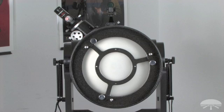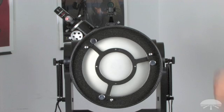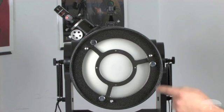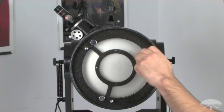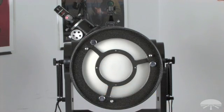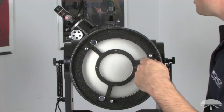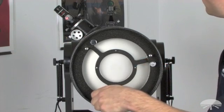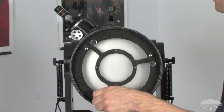Now that the secondary mirror is aligned, it's time to align the primary mirror. This is where the Lasermate Deluxe is very convenient — the target viewer allows you to view the alignment of the primary while accessing the cell at the back of the telescope, so you don't have to walk back and forth. Access the primary mirror cell; you'll see six screws: three collimation locking screws and three collimation adjustment screws. Loosen the locking screws about a turn, then while looking at the target viewer, make slight adjustments to the adjustment screws to walk the beam into the center.